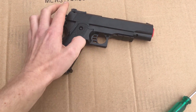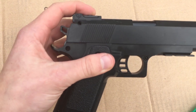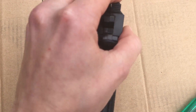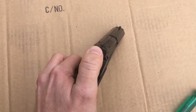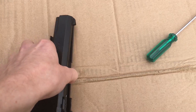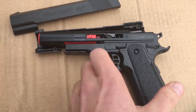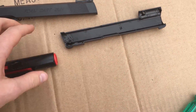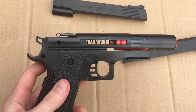Alright guys, so I've just taken out the screws and I just wanted to show you how to take this apart. Basically once you've emptied out the screws, undone them and pulled them out, we're just going to separate the slide. I'm trying to do this one-handed — much easier with two hands. Alright so the slide is apart, so now you've got the toy gun — that's what it looks like without the slide.